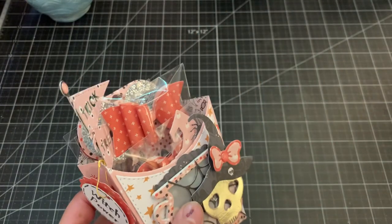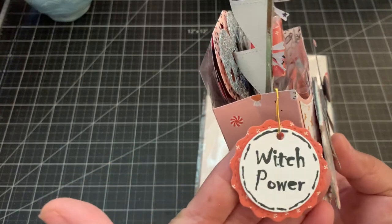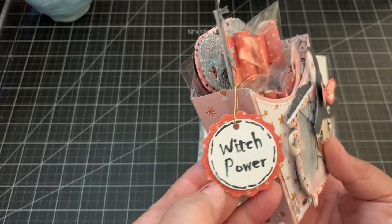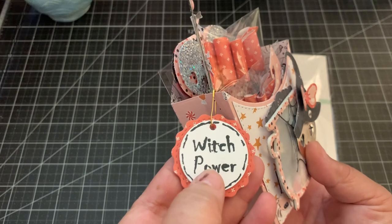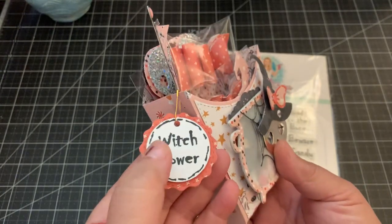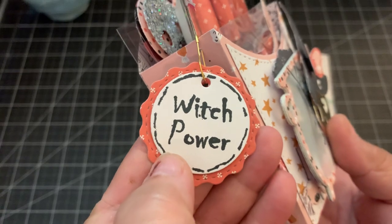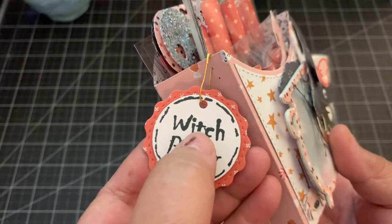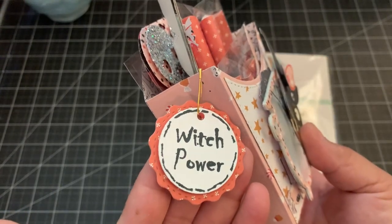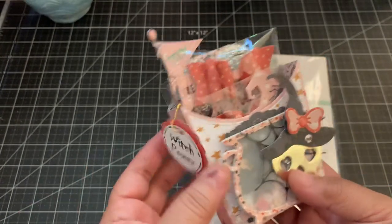For the tag that I made here, it's using this die and stamp set. I used the stamp 'Witch Power' and hung it with a garment pin. For the scallop tag I used design paper, and for the circle tag I used white cardstock with a dimensional underneath. I stamped the word 'Witch Power' and this circle — I love the font, it has these little extra dots on the words, it's really cute and gives it that Halloween vibe.